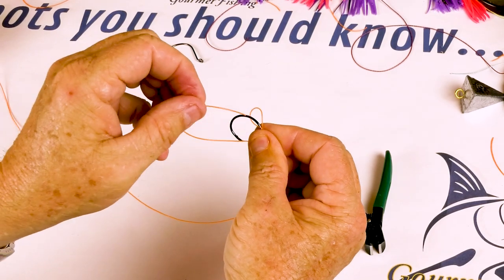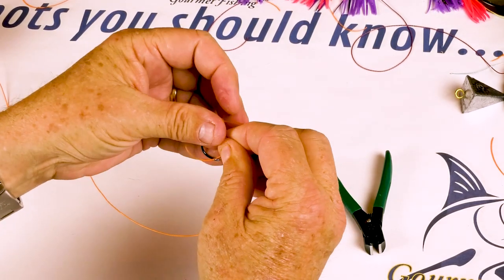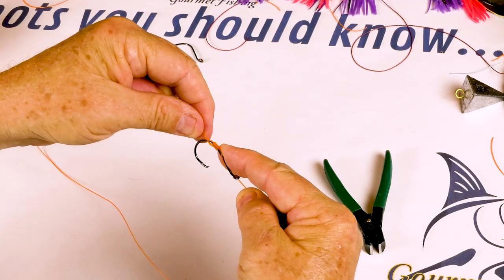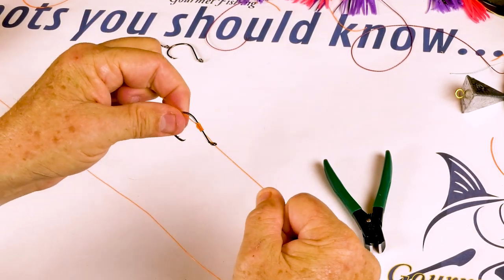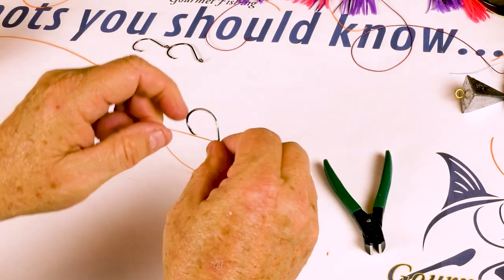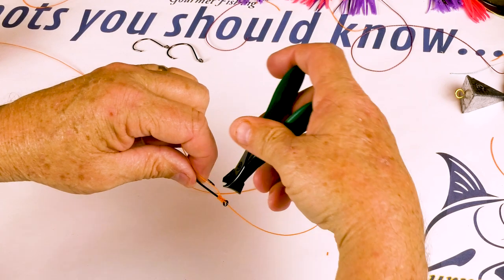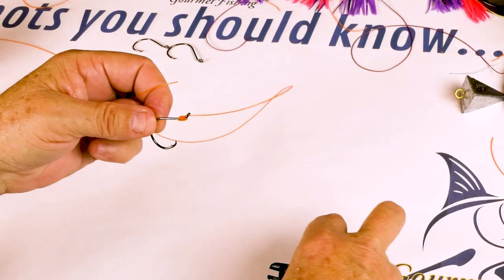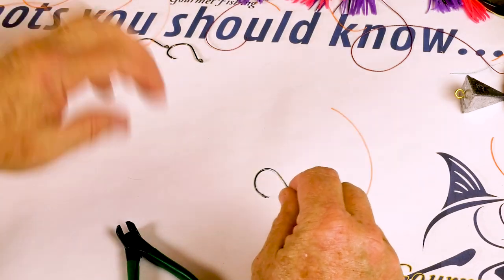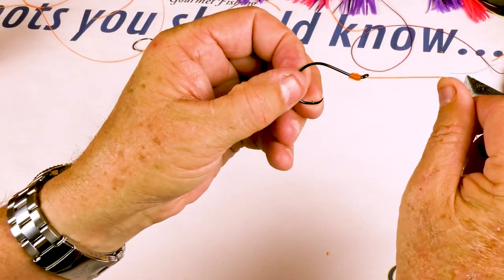Take our line right through here, pull like so — voila, there is our third, somewhat quick and easy snell.